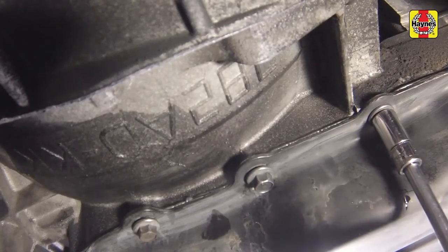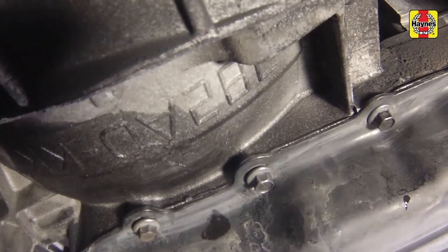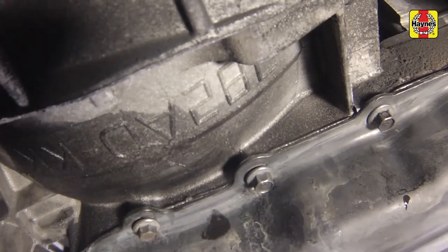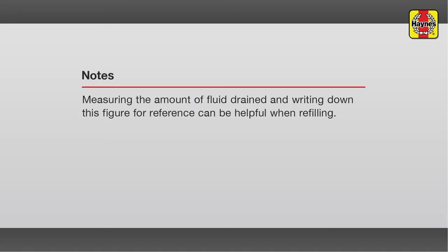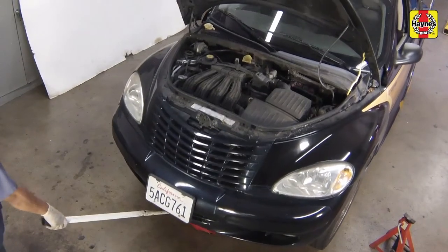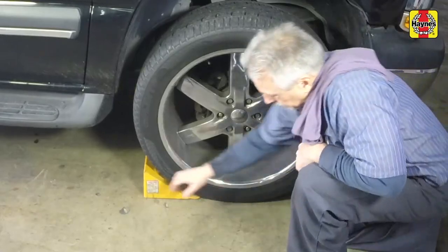Allow the RTV sealant time to dry according to the manufacturer's instructions. Lower the car to the ground and unblock the wheels.